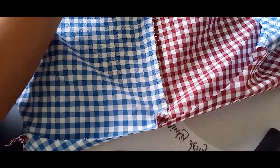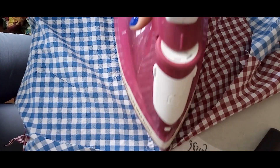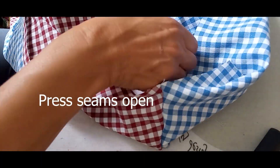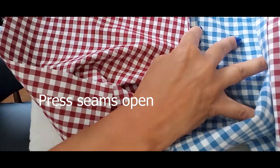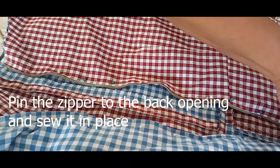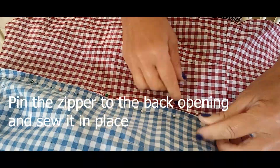I saw this TV presenter wearing it and I just fell in love with it. It has a gingham pattern. One side of the dress is one color and the other side a different color, and I just fell in love with it. So beautiful and very feminine and pretty.